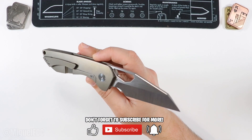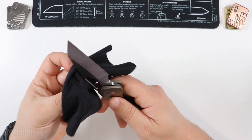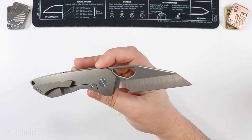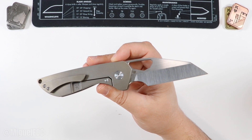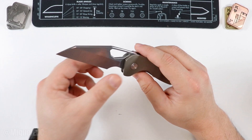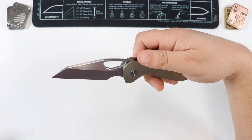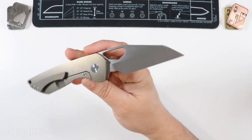You know me — I love a very good wharncliffe blade, and that's certainly what we have here. If you want to call it a sheep's foot, sure. If you want to call it a reverse tanto, I don't know what's wrong with you. Either way, check out the beastly, savage-looking hollow ground on this one. I always love a good hollow ground with a bevel satin finish, and that's exactly what you have here. Holy smokes, is that thing a looker.